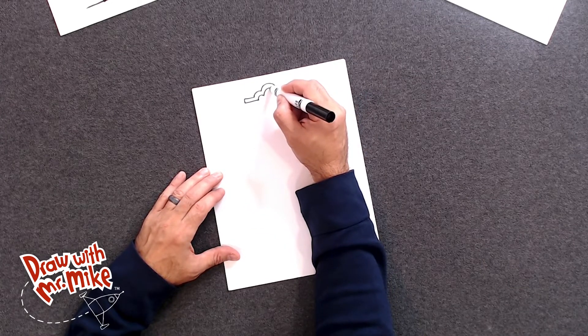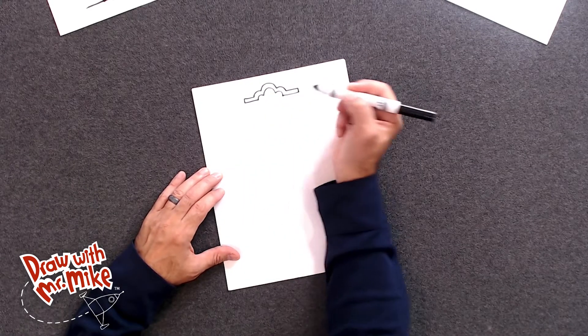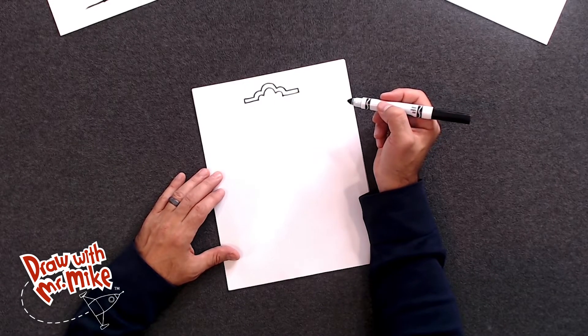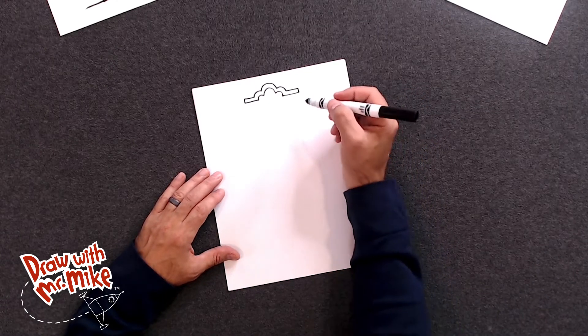Now we're going to do the same series of arcs, except lower. So we'll do an arc here, stop, bring it to a point. We'll do another arc here, stop, bring it to a point. And then we're going to connect this right here with another arc, just like that. Now if at any point in this video you need to pause to catch up, feel free to hit pause. You can catch up and then join in.